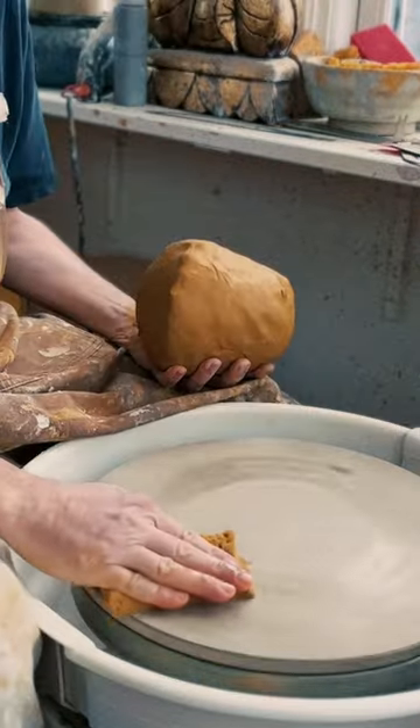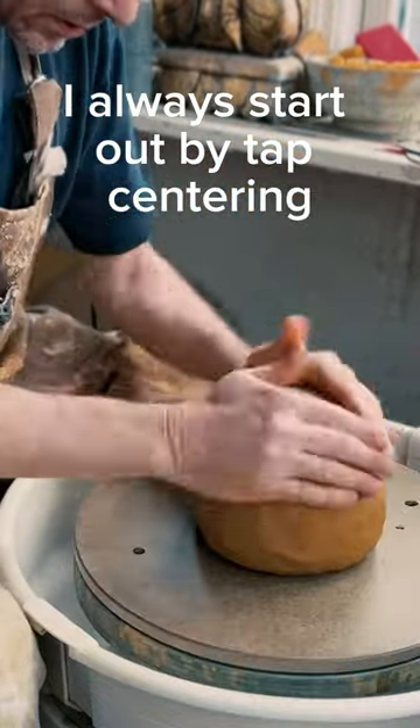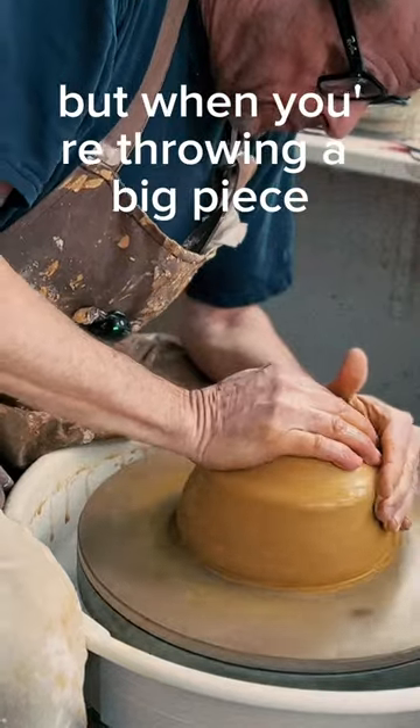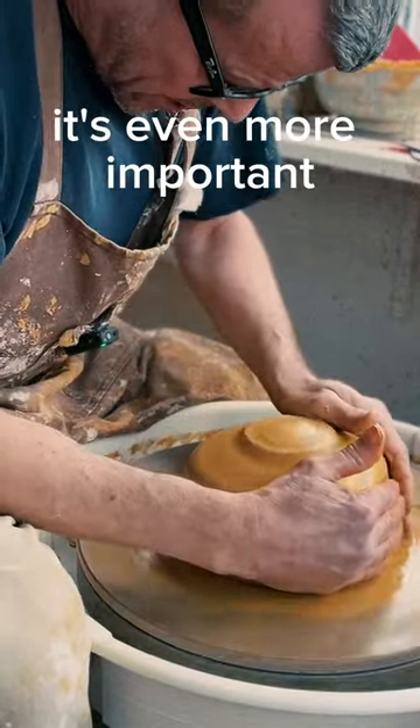Today we're going to do a tall base. I always start out by tap centering. In general centering is important, but when you're throwing a big piece it's even more important.